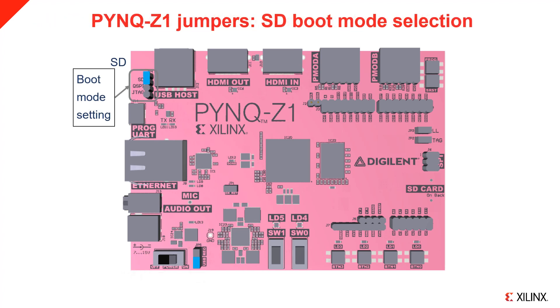Set the boot jumper JP4 to SD — the upper two pins. This configures the board to boot from the microSD card.